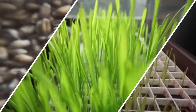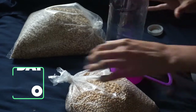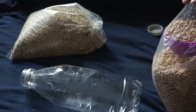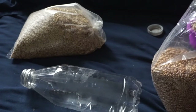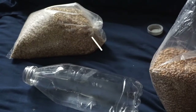Hello everyone and welcome back to Fins and Whiskers. My name is Shine and in this video I want to show you all how to grow wheat and barley grass for your small pets. This can work for guinea pigs, rabbits, hamsters, and cats as well — just make sure you are researching if your pet can have this before giving it to them.